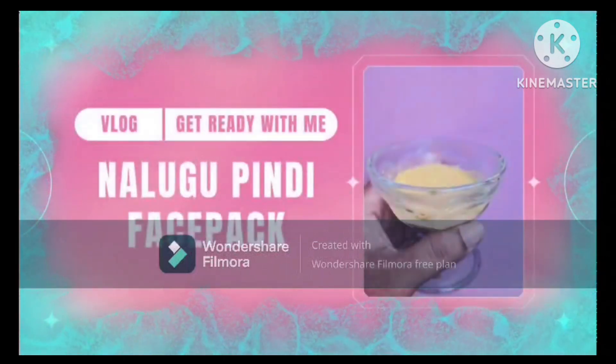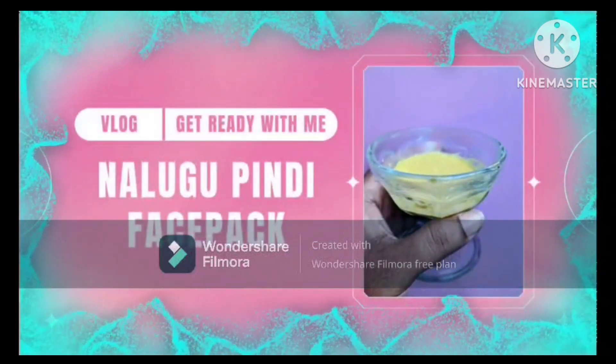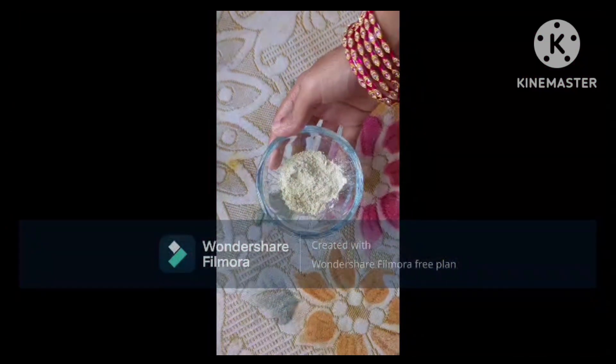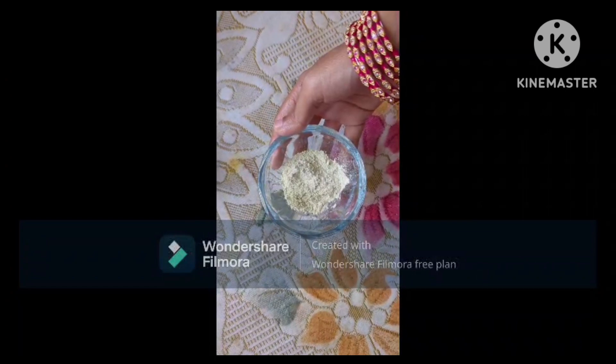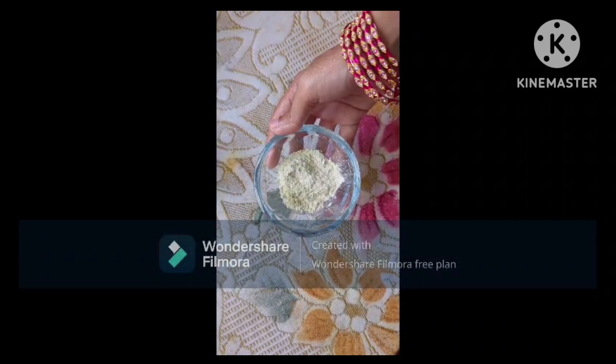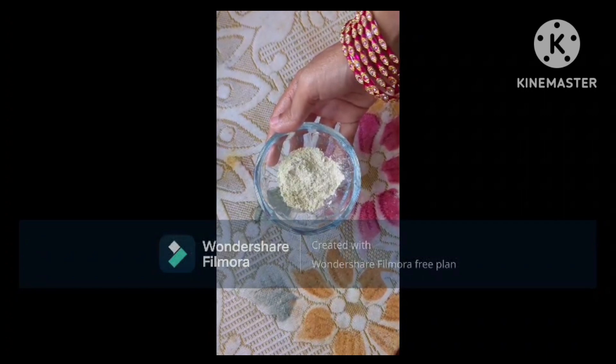Hi, welcome to my channel Lahari Mokshi Vlogs.